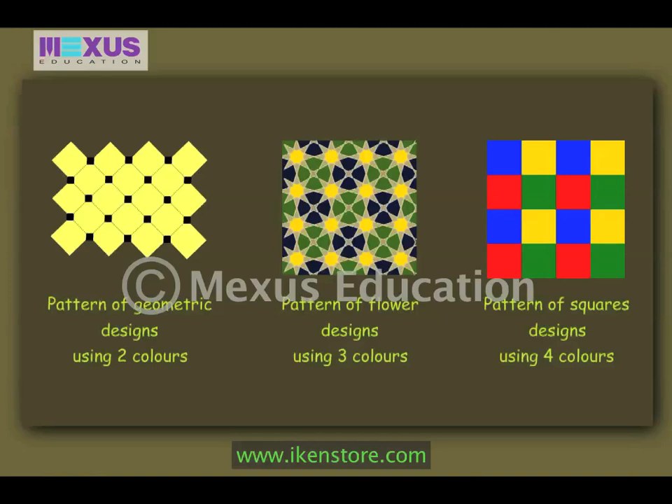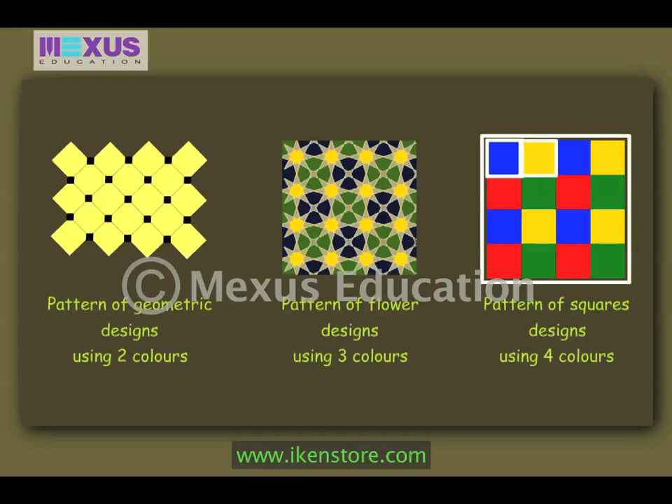The designs can be simple geometric patterns or flower designs. The color combinations used make the patterns very attractive. Like the first pattern is formed using big and small squares of two colors: yellow and black. The second pattern has flower designs and is made using three colors: green, blue and yellow. The third pattern has squares of four colors: blue, yellow, green and red.